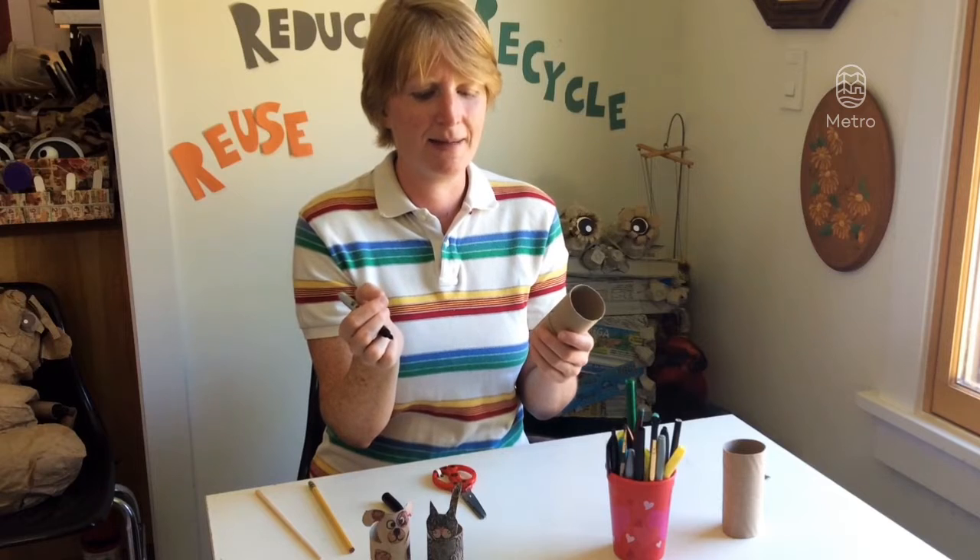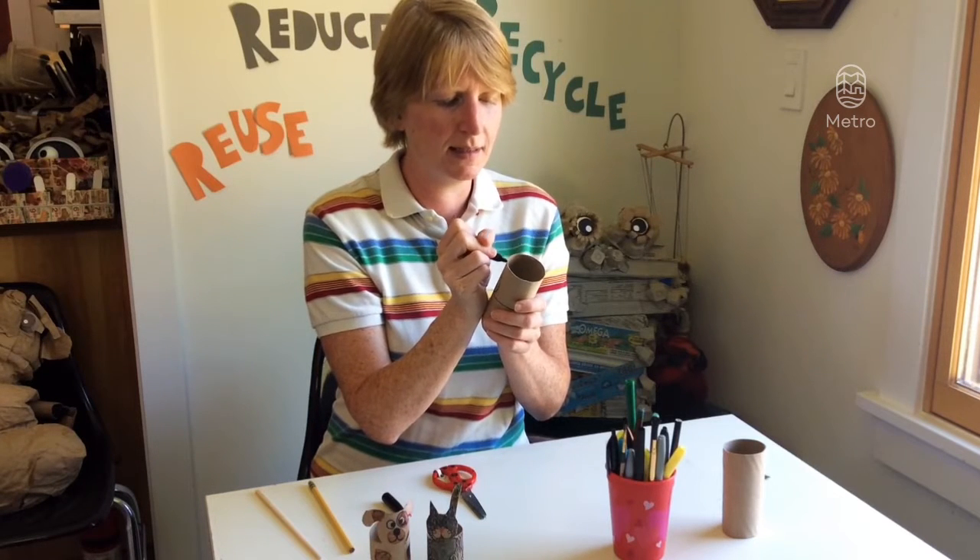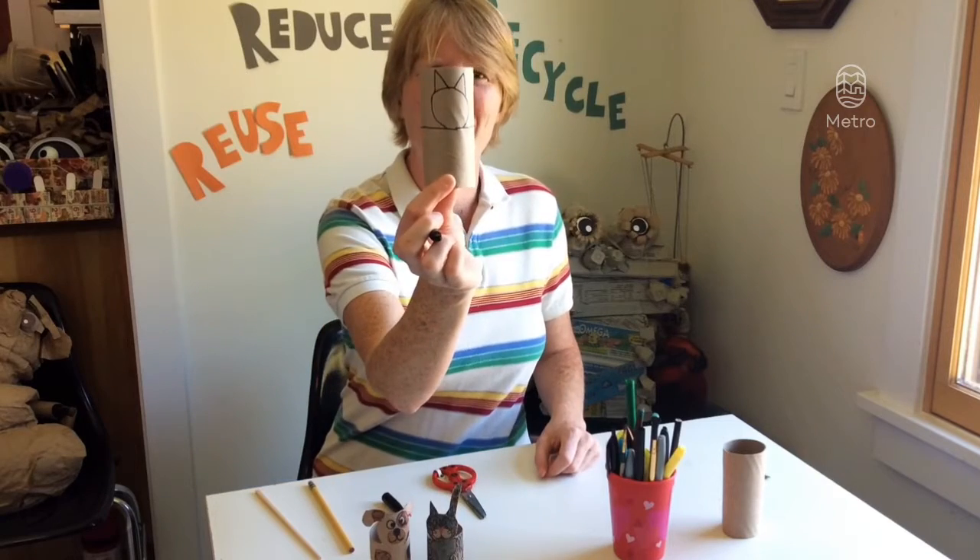Don't forget the ears! I'm gonna make a cat — nice cute kitty ears. There we go.